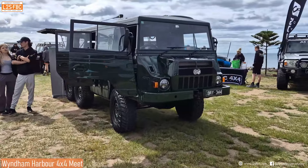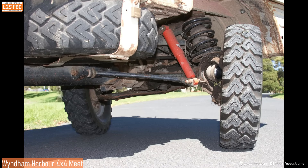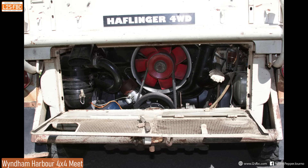Six by six Haflinger — okay, sorry, that was a mistake. It's not a Haflinger, it's a Pinsgauer. I heard someone say Haflinger and that was obviously in my mind. Definitely a Pinsgauer. The picture here is of a Haflinger — it's much smaller and it's only four-wheel drive, although some Pinsgauers are four-wheel drives. Okay, on with the video.